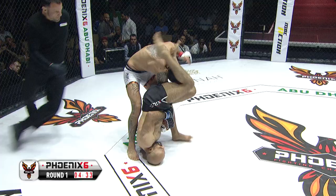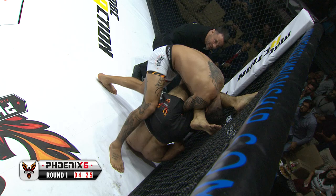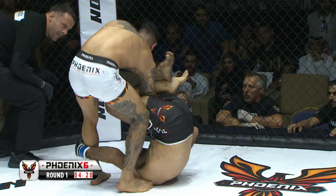Lovely takedown there from Molkhamadi. He needs to get that elbow out — it's quite deep at the moment. Can't quite see from this angle. He's getting his elbow out, done the right job managing to clear his elbow. He should be safe now.